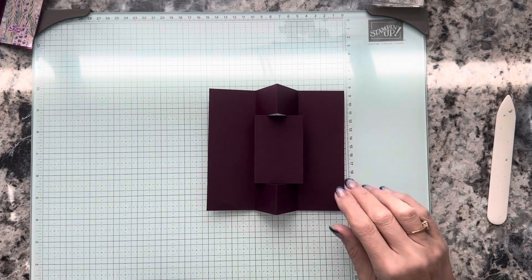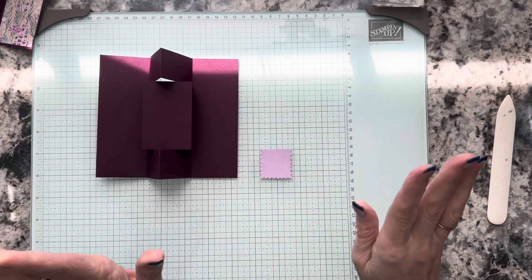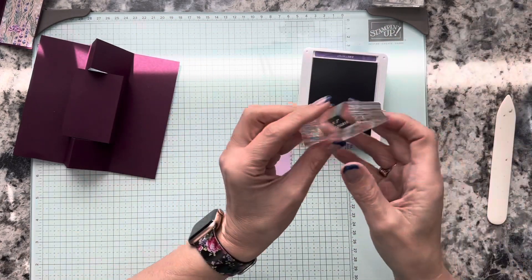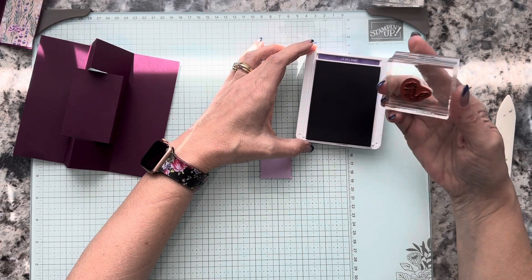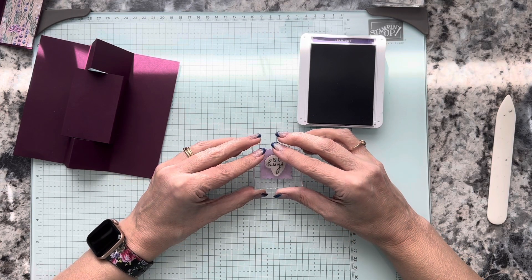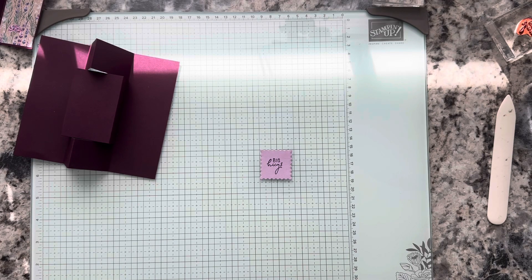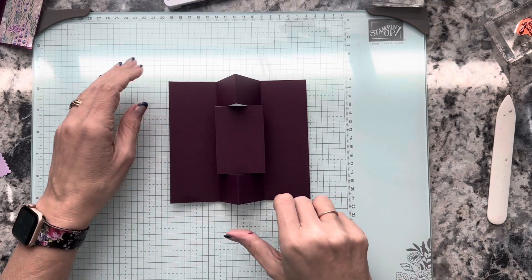Our basic card is done — now we're just attaching things to it. Before we go ahead with that, let's do our stamping and get it out of the way. I'm going to bring in my Gorgeous Grape. We only have one thing to stamp, so this shouldn't be a big deal — we're doing the Big Hugs. I'm just going to ink that up and stamp it down in the middle. We're done with our ink pad.